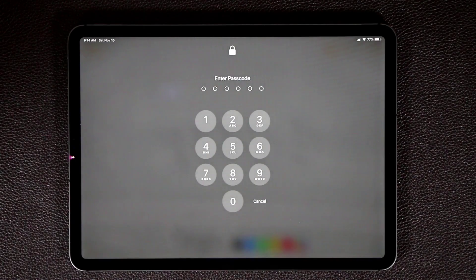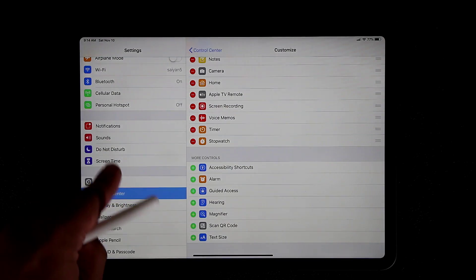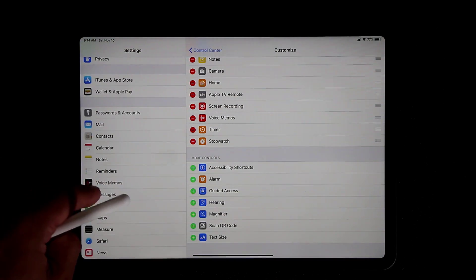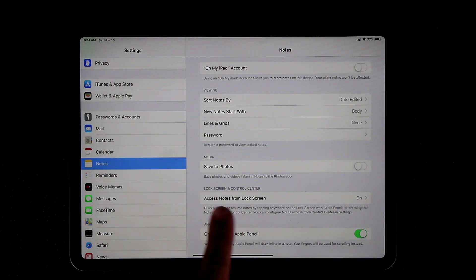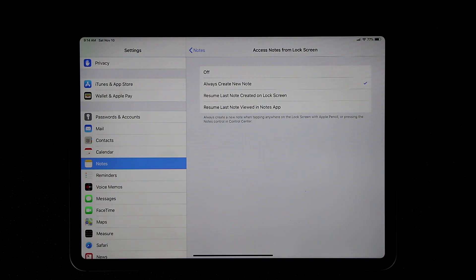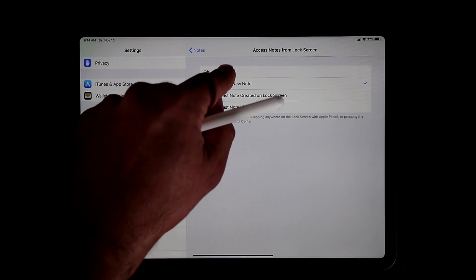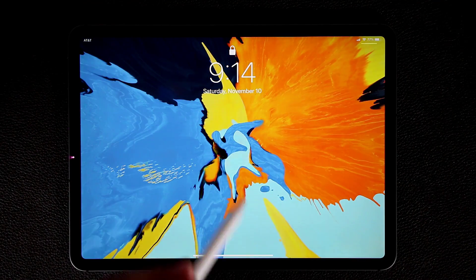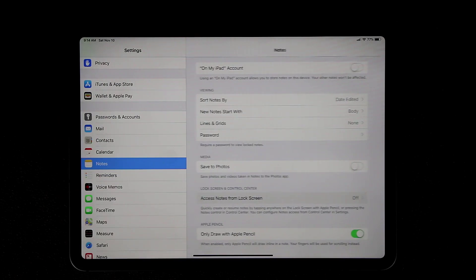When you tap the screen with the Apple Pencil from the lock screen, it will ask for your passcode. To configure this, go to Settings and find the Notes section. You'll see the option 'Access notes from the lock screen.' Tapping it gives you the option to disable this feature, or change it to resume the last note created on the lock screen or the last note viewed in the Notes app. If you turn this off, tapping the locked screen with the Apple Pencil won't open a note.